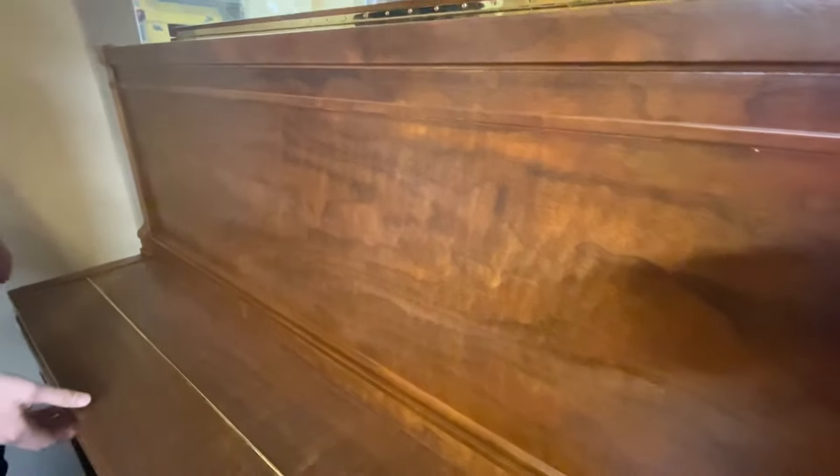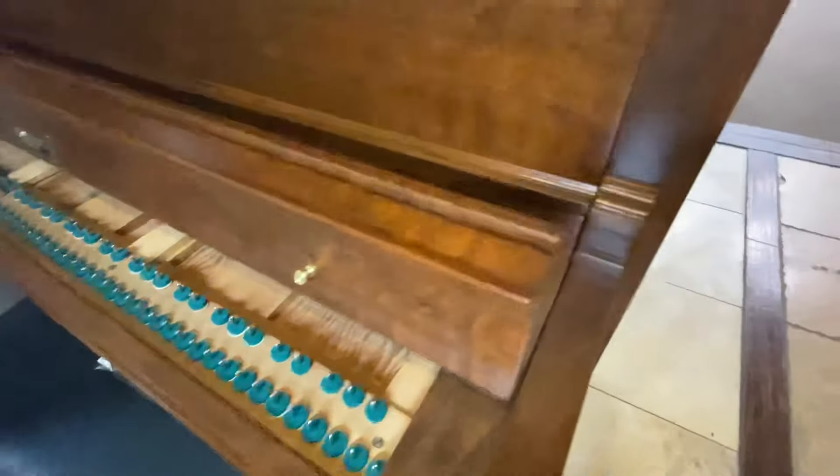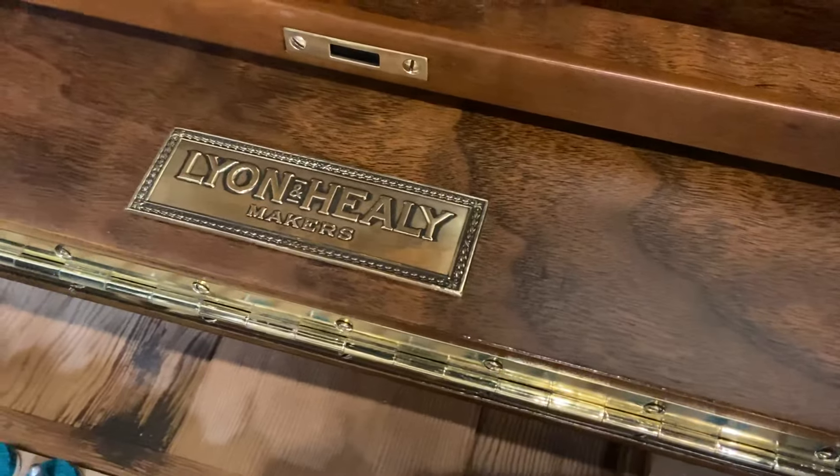This veneer really pops. That is the original decal plate.